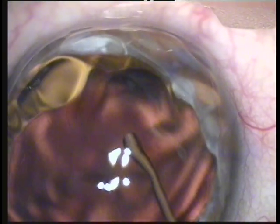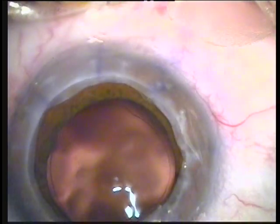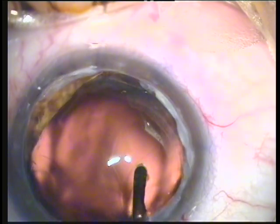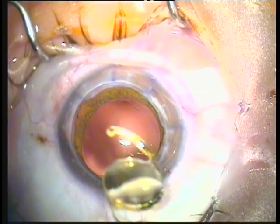The capsule bag is filled with Healon, and since the capsulorrhexis is perfect, we usually use a three-piece MA60 AcrySof intraocular lens. We will use a single-piece AcrySof IQ intraocular lens since the capsule support both posteriorly and anteriorly appears to be ideal. We've had great visual results with this aspheric lens. The lens is hydrated with BSS so it can be handled in an easier fashion.